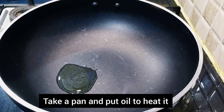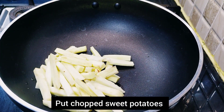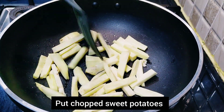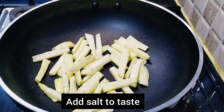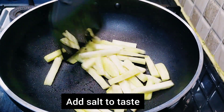Turn on the gas and heat the pan. Now put one teaspoon of olive oil. Once the oil is heated, add the chopped sweet potatoes. I have cut them long — it will be easy for the baby to hold in this shape. We can cut any shape and size. Sauté for a minute and add salt to taste.